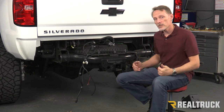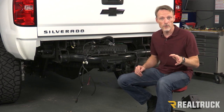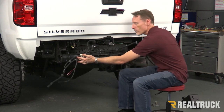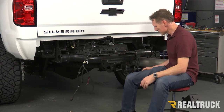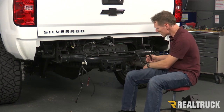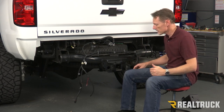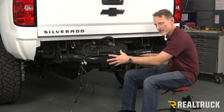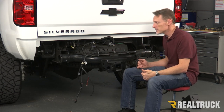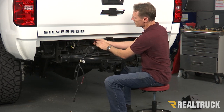We already have the factory bumper off of this truck. We did make a video on how to remove the factory bumper, so if you want to check that out, feel free. Now I've got the factory wire harness hanging out. I've already got it disconnected from my sensors in the truck and also disconnected from the tag lights as well, so I've just got all this stuff kind of hanging out. What I like to do to make this way easier is go ahead and just disconnect the harness from the truck.